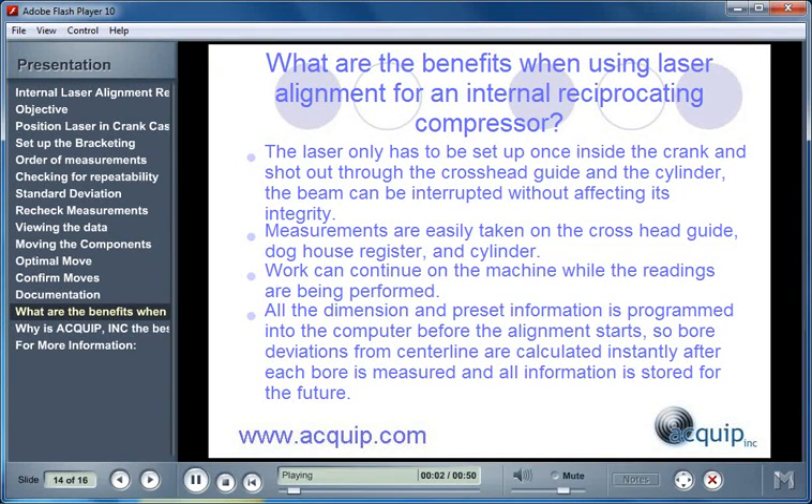There are many benefits when using laser alignment for an internal reciprocating compressor. The laser only has to be set up once inside the crankcase and shot out through the crosshead guide and the cylinder. The beam can be interrupted without affecting its integrity. Measurements are easily taken on the crosshead guide, doghouse register fit, and the cylinder. Work can continue on the machine while the readings are being performed.